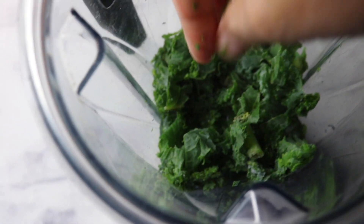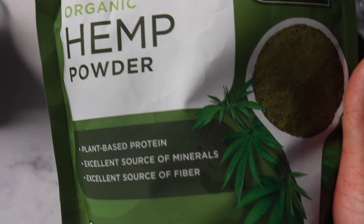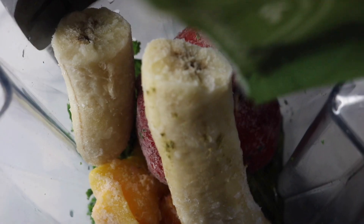After that I normally have a smoothie. I'm adding some water into my high-speed blender, some frozen kale, frozen peaches, frozen strawberries, and one frozen banana. I'm adding vanilla protein powder and some organic hemp powder — one tablespoon of the hemp powder and one scoop of the protein powder.